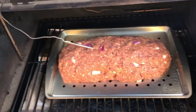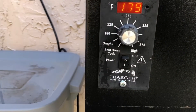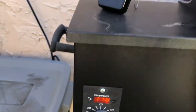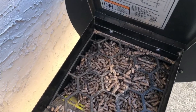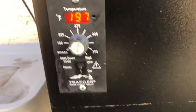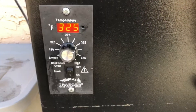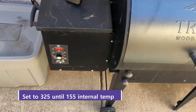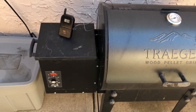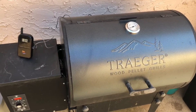The meatloaf is in the smoker with the thermal probe in. We're starting at 180°F — it's sitting at about 177°F right now. Pro tip: always double-check your pellet load. After about 40 minutes at 180°F, we're going to crank it up to 325°F and cook until we hit an internal temperature of 155°F. When we hit 155°F, we'll turn it up to 375°F, apply some sauce on top, and let that set up nice and tacky for about ten minutes.